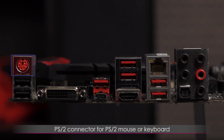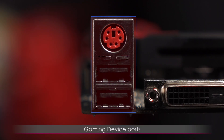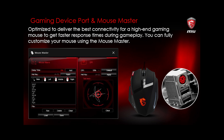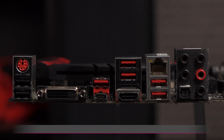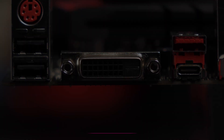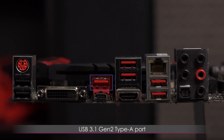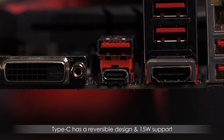Here's a look at the rear I/O. There's a PS2 connector for a PS2 mouse or keyboard, and beneath that are two USB 2.0 ports. These three ports are also gaming device ports, which means they work with mouse master software so you can fully program your gaming mouse. There's also the gaming hotkey feature that lets you customize your F1 to F12 keys. Next to that is the DVI-D connector, which supports a max resolution of 1920 by 1200 at 60 hertz. We have the USB 3.1 Gen 2 Type-A port, with the USB 3.1 Gen 2 Type-C port below that — both can achieve max speeds of up to 10 gigabits per second. Type-C has a reversible design and 15 watt support.